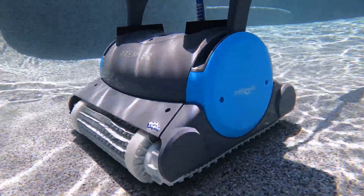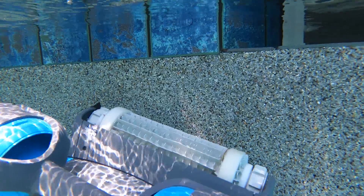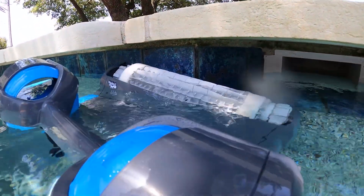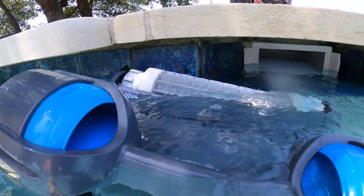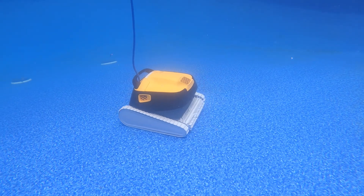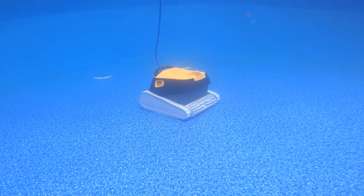The Premier furthers its lead through its three-year warranty. While the Triton has a 24-month warranty, the Premier is covered for a full 36 months, giving consumers more confidence because a robotic pool cleaner is an investment that should last. The 12-month additional period doesn't seem like a lot at first glance, but if you end up paying for a new motor or power supply, you could be looking at around $300 out of pocket just for parts, plus the labor to repair it.